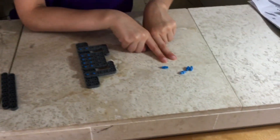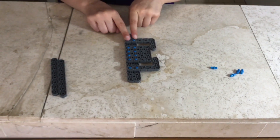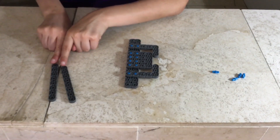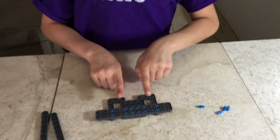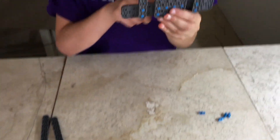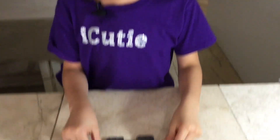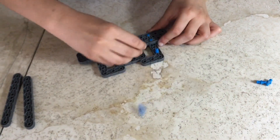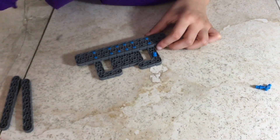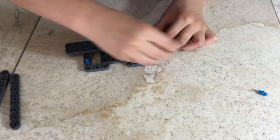For step seventeen you'll be needing four pins, the contraption from step sixteen, and two one-by-eights. Flip it over so that your L's and the square are behind, place it down on your table, and attach your four pins right above your two-by-eight.